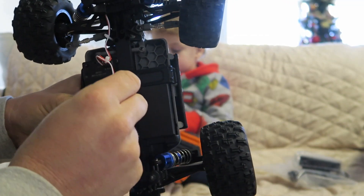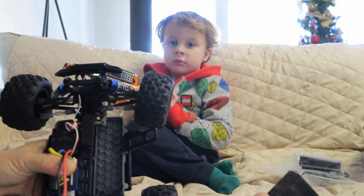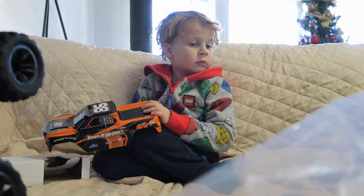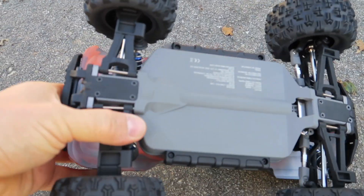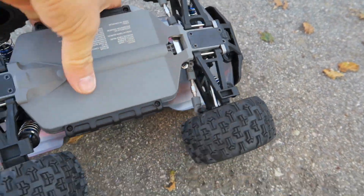To change out the battery, there's a quick disconnect screw right here — you move it and slide the battery out. It comes with another battery, a charger, and even some replacement parts. It has a completely flat belly, which is good, and it's a very strong composite plastic. It's gonna go fast.